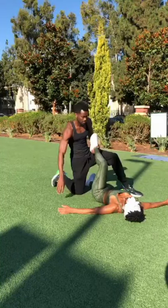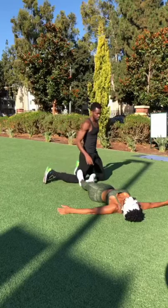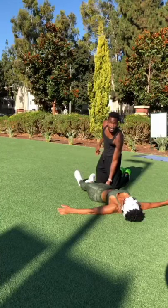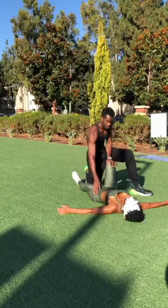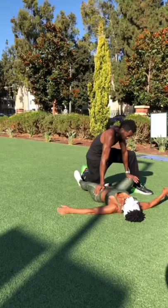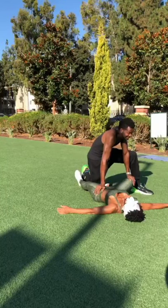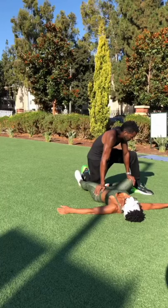Now let's talk about the inner thighs — the adductors. So we're going to shift it back to this side. I'm going to take this hand — same side as her right leg, left hand. Lift under the knee again. Relax the leg. You're going to find that hip bone and press. I'm going to push this knee out as you're pushing on the hip bone. That's really tight. Can't go anywhere. 15 seconds. See, she's feeling it. 10 seconds. 5. And release.